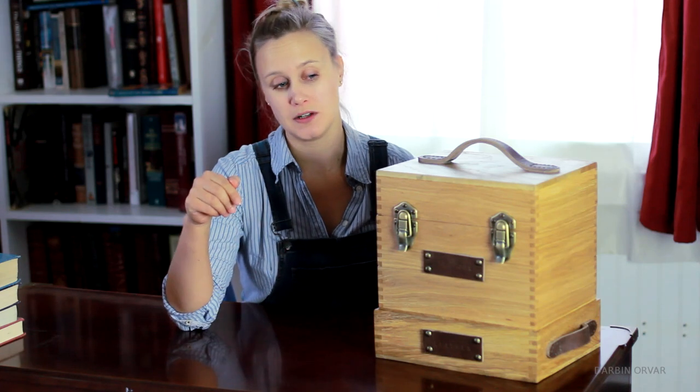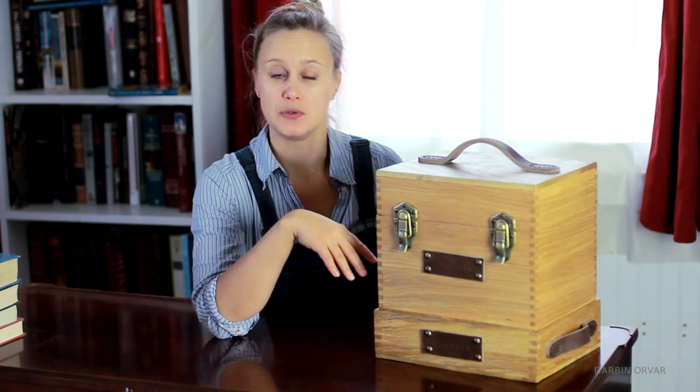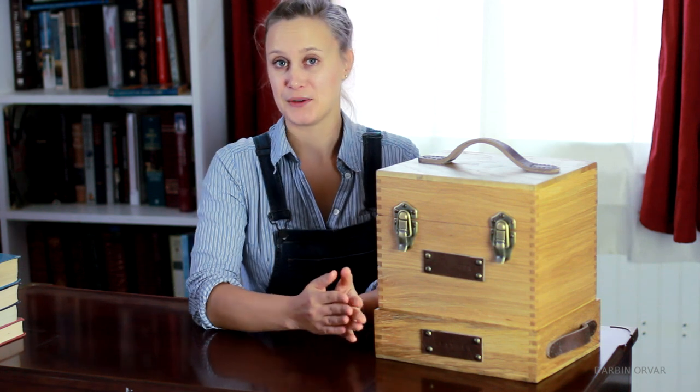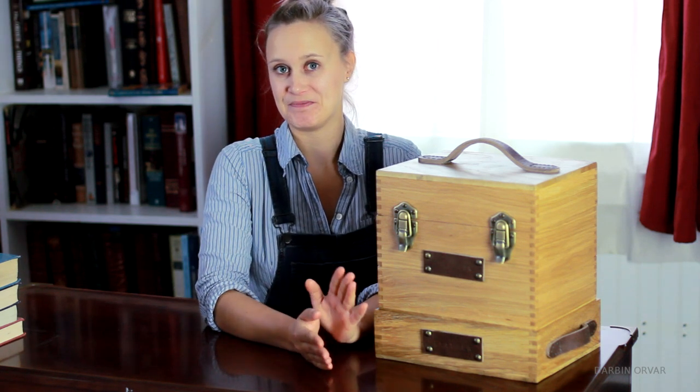Don't forget to check out the links in the description for all the products I used to build this box. Also if you did like this video, make sure to share it, and subscribe to my channel for more project videos. Thank you guys so much for watching — I'll see you soon. Bye.